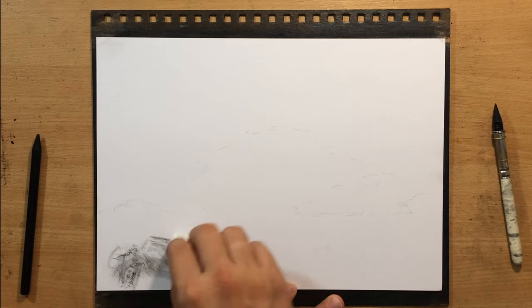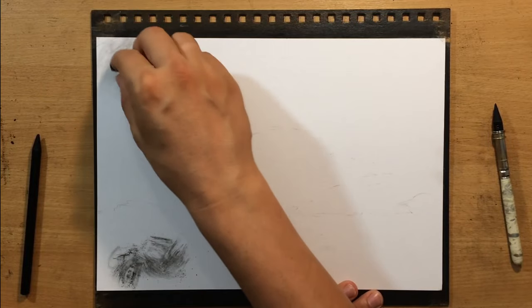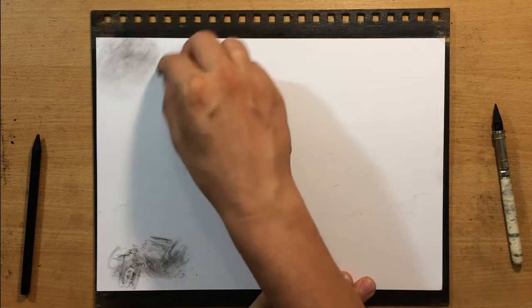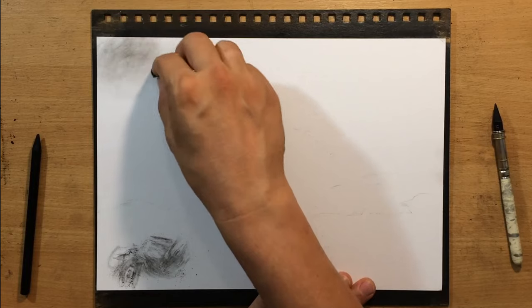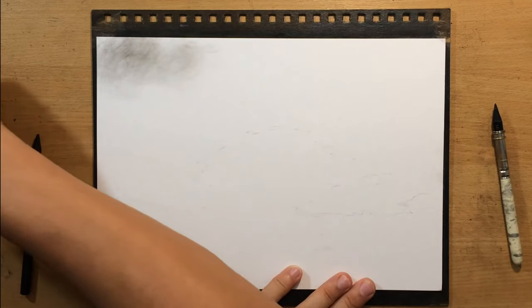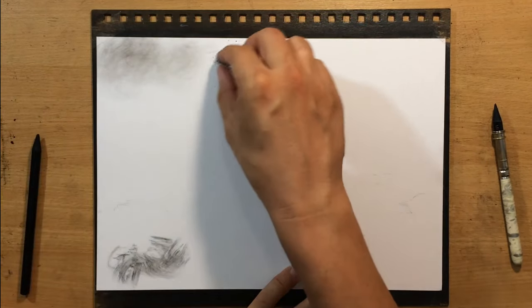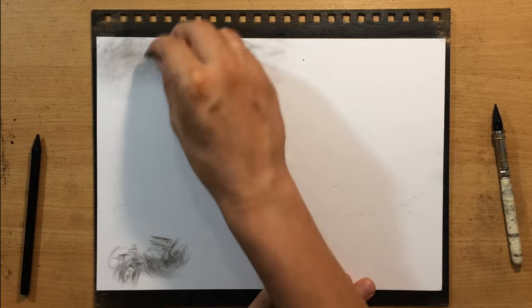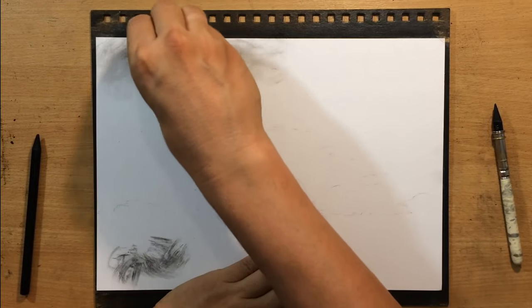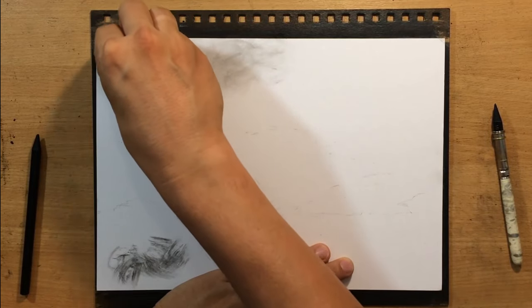There's going to be a large tree in the middle. The first thing I'm going to do is put down some charcoal powder using a paper towel — just dipping the paper towel into charcoal powder and spreading that material lightly onto the top part of the paper. I want to establish some base value for the sky because some of the lighter parts of the mountain are supposed to be lighter than that background. Just a little bit of value here; I don't need any texture and I want it to blend very smoothly.